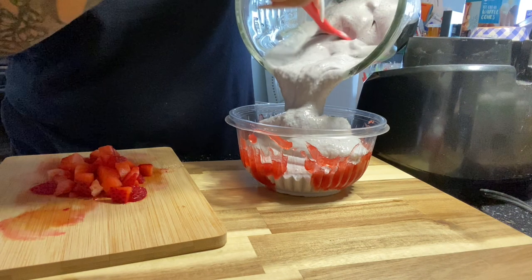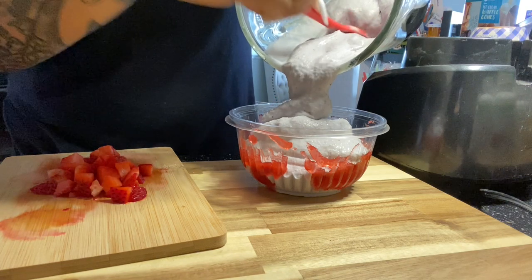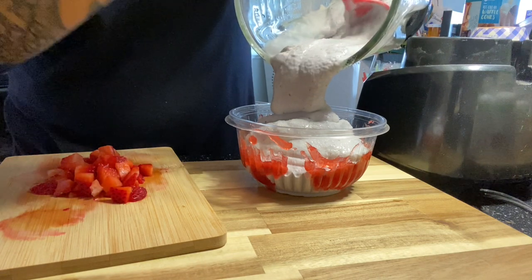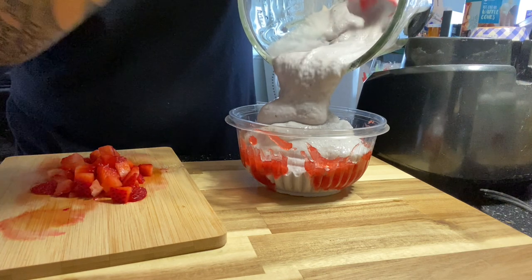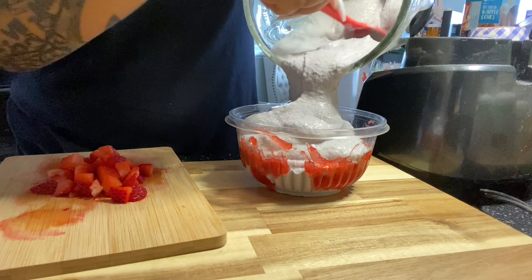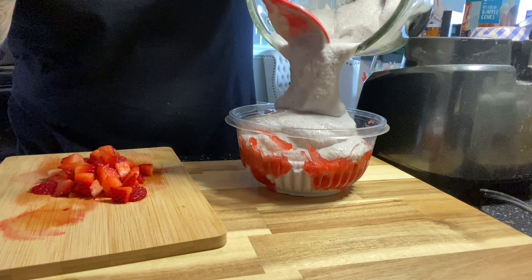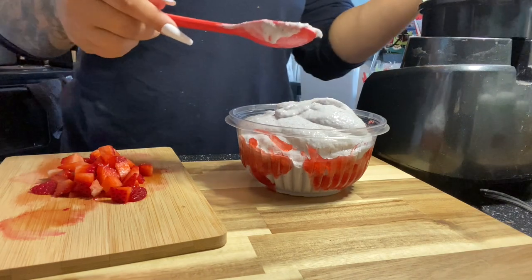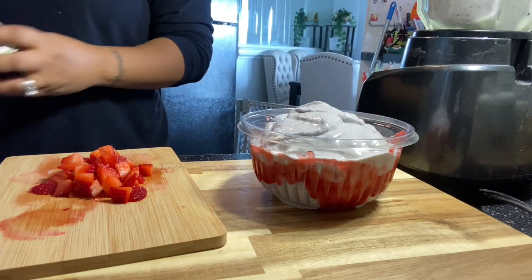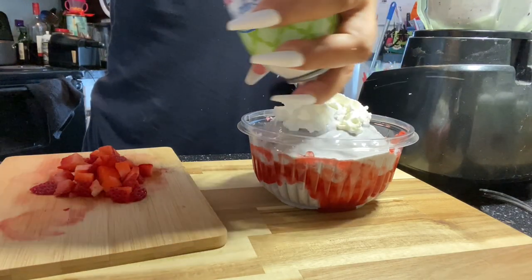Once I get all of my shake into the bowl, that's when I will start topping it. When you make a shake bowl, you really don't want it to be the same consistency as an actual shake because then it'll just be too runny. I filled my cup all the way with ice and used a little less water than I do when making a regular shake. Then I'm going to grab my sugar-free whipped cream and add that right to the top.